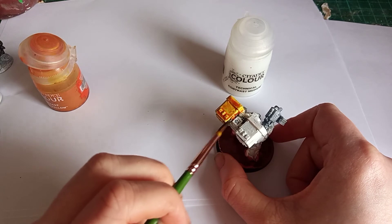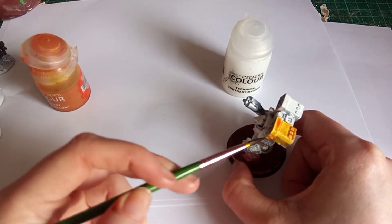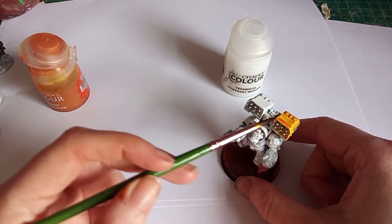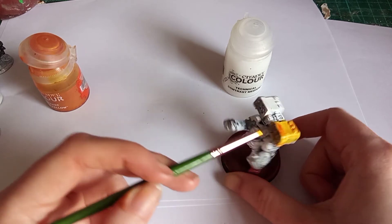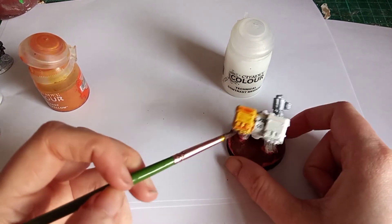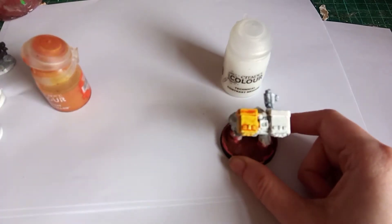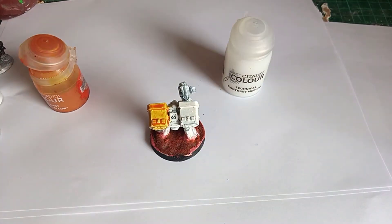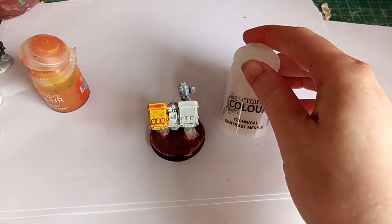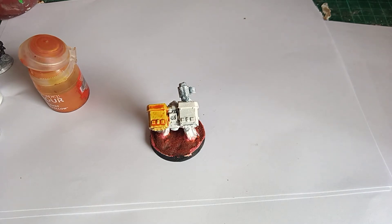So we've got a nice coverage there — just one coat of the contrast paint — that's what that yellow looks like. Now what I'm going to do is add some of this clear contrast medium to the paints I showed you before.